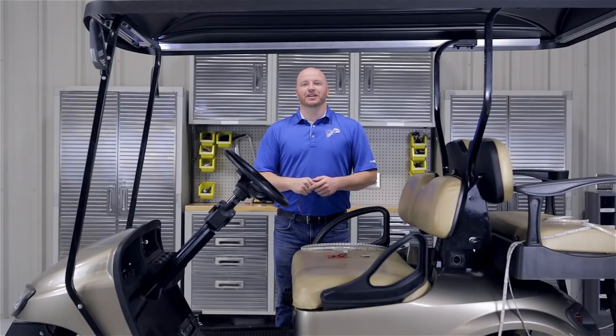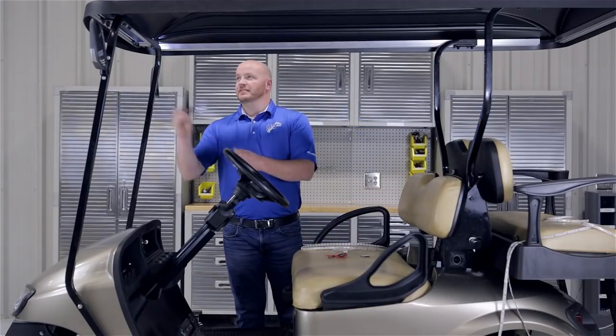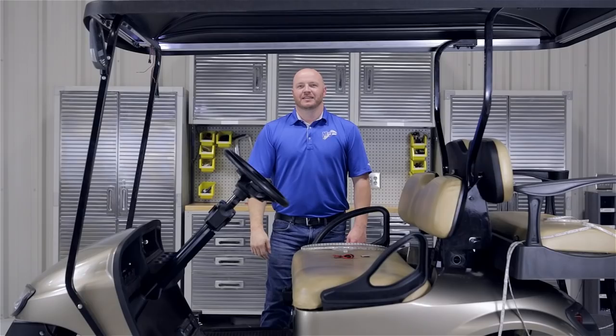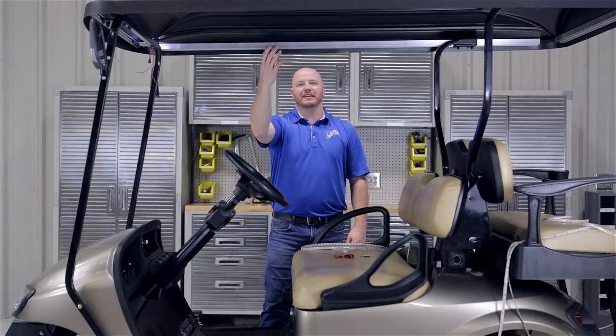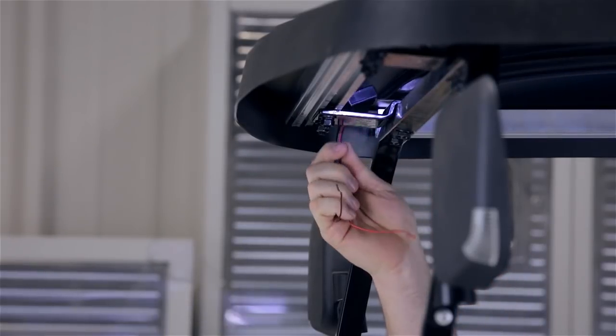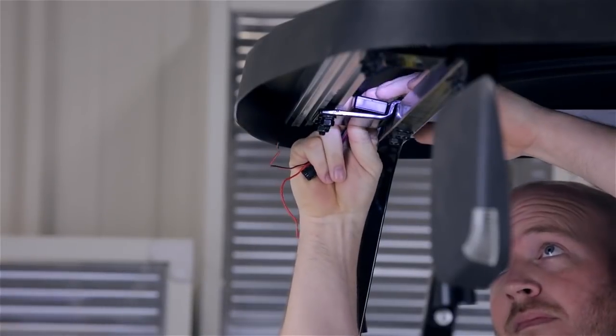Now that we've confirmed the layout of our LED strip, we're going to attach our Bluetooth control box to the top of the front bracket. Regardless of where you're installing your strip, whether it's underneath the cart or inside the canopy, make sure the control box is secured in a safe location. We're going to use Velcro and stick it to the bottom of the control box and then stick it to the top of the bracket.